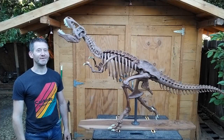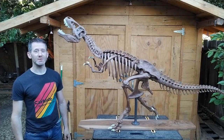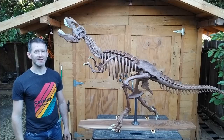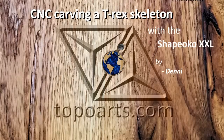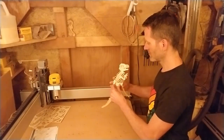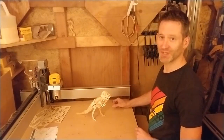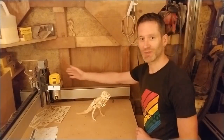Hi, I'm Dennis and in this video I will show you how I made this T-Rex skeleton using the Shapeoko CNC router, with the bones made out of 40 different pieces of black walnut and teeth and nails out of glow-in-the-dark epoxy resin. It's cute, but I think the Shapeoko can do better than this — let's see if we can make a more realistic version with this machine.